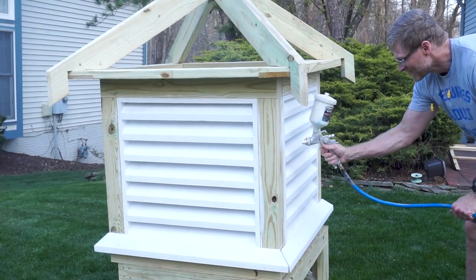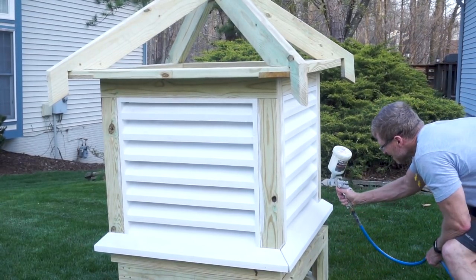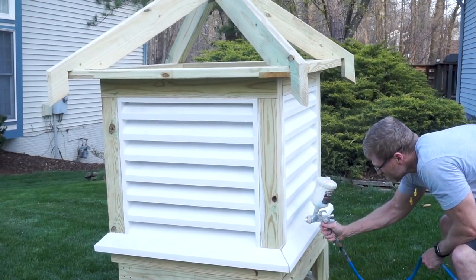After tediously applying the primer with a paintbrush, I decided to give spraying a try. So now I'm using the exterior paint with a sprayer.